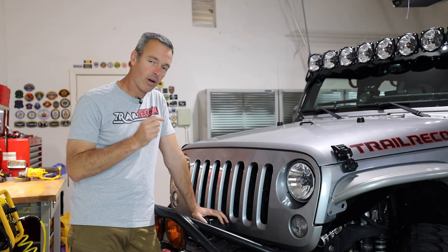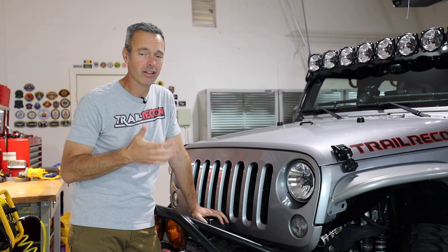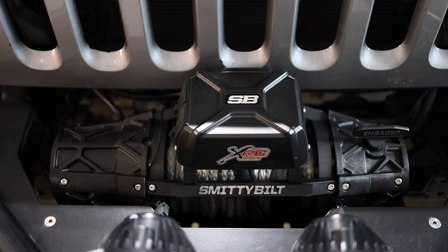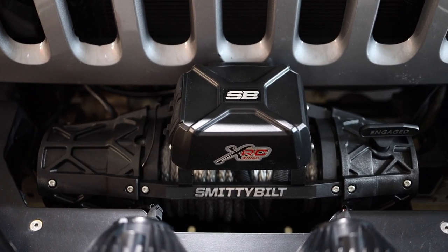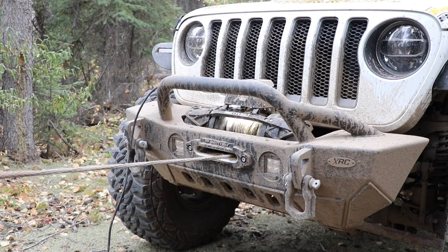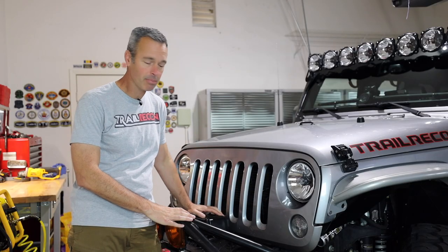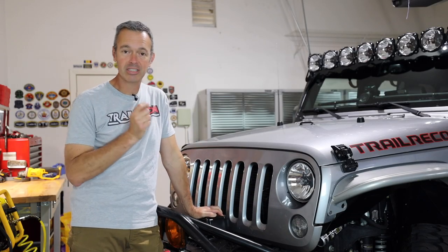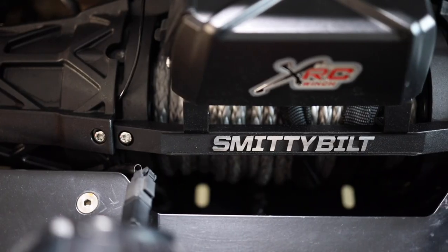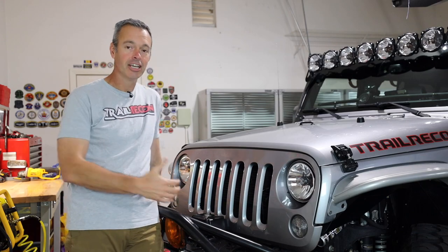Inside the bumper is a winch. I had a Smittybilt XRC 9500 lb winch — one of the very first things I bought when I got the Jeep — and I used it for five years. I just installed a new XRC 9500 lb Gen 3 winch this last month. This is the same winch we used on the Ultimate Adventure in Alaska. I haven't used it yet on this Jeep personally, but it performed great out there. It even has a little light so you can see the rope moving when it's dark, which is pretty cool.